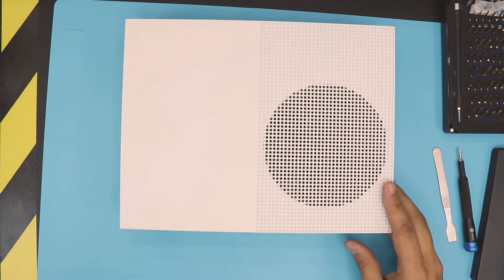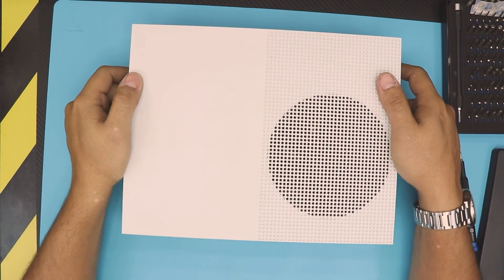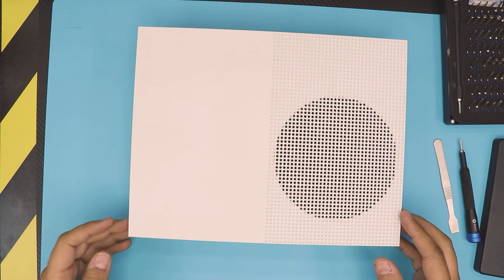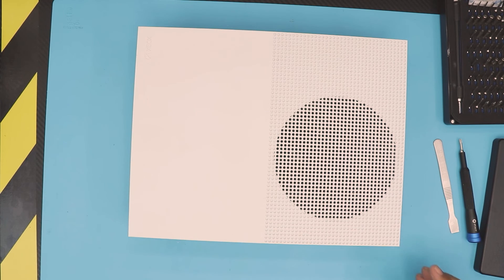That's how you change the power unit for your Xbox One S. I hope you guys liked this video — if so, click that thumbs up button. If you subscribe I really appreciate it, and if you have any requests leave them below. See you guys in my next video, thanks for watching.